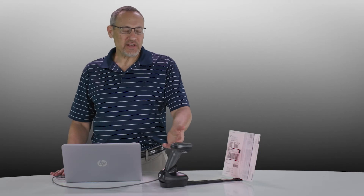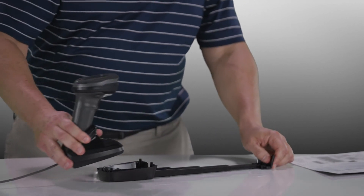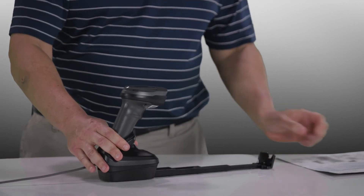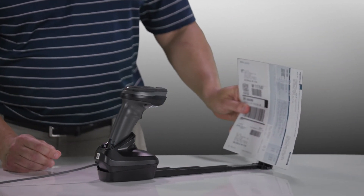Using the DS8178 cordless scanner, along with its cradle and the document capture stand accessory that Zebra offers, along with the document itself and our intelligent document capture, or IDC, software, you've got everything you need to capture this document.